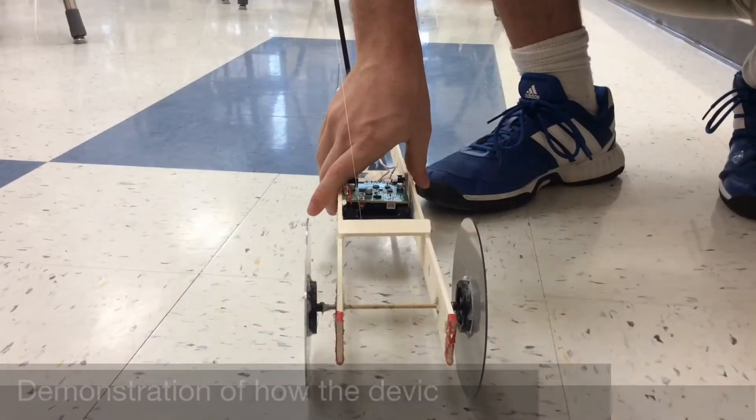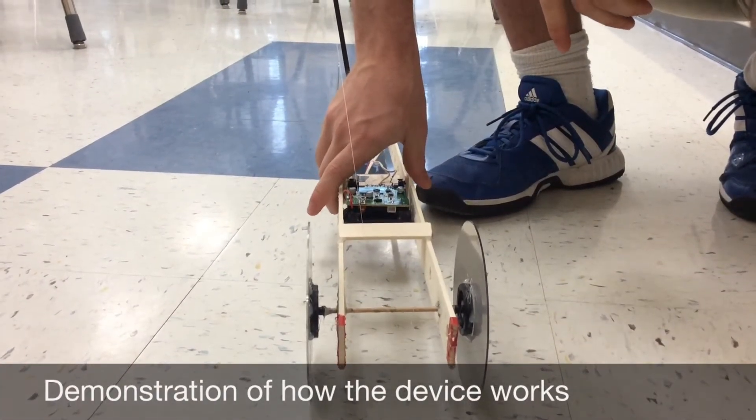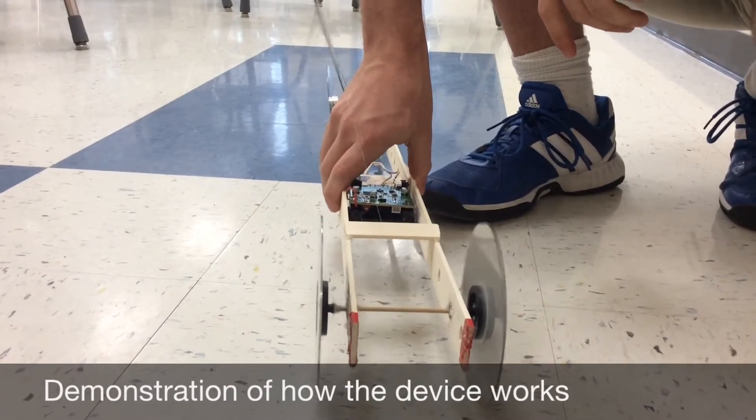The car works by wrapping a piece of fishing line around the back axle. This tensions the mousetrap. Then, when you let it go, the wheels turn, which propels the car forward.